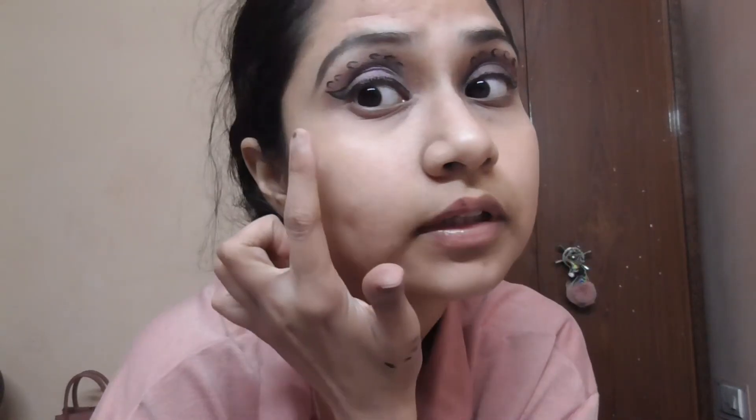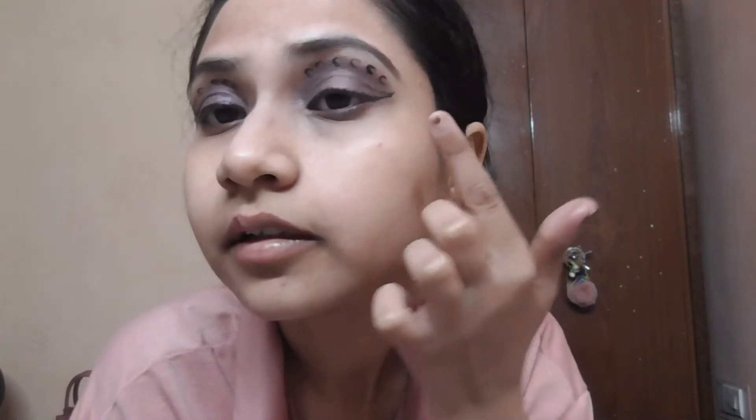I did the same on the other eye, but it was a little lighter because it was smearing. I also did some creative art and craft — I just drew these random patterns. I don't know how good it looks, but I did this. So I'll quickly wrap this look up by applying lipstick, a highlighter, and a blusher.